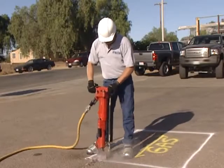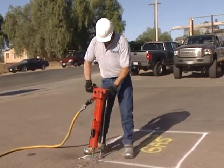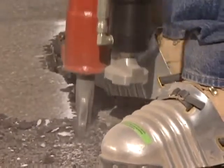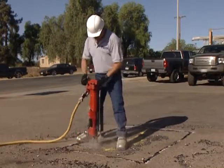When cutting a perimeter line, we recommend working from right to left. This keeps the distance to the work surface shorter and provides a better view of the lift assist foot. Once the perimeter cut has been made, you're ready to begin breaking up the surface.